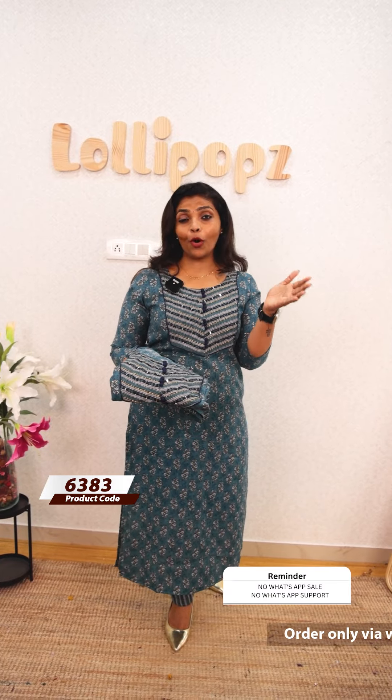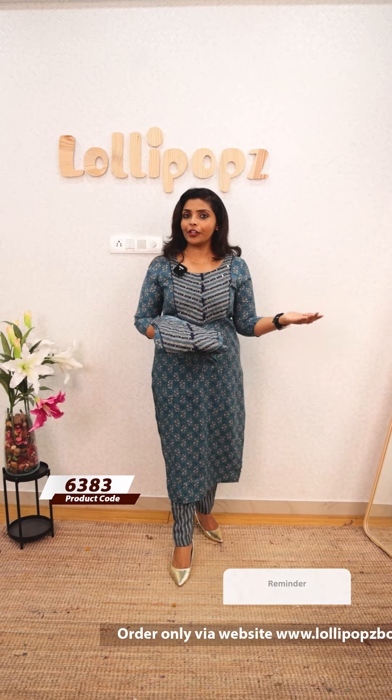This is a set of top and bottom, featuring two types of fabrics — rayon silk and semi silk.